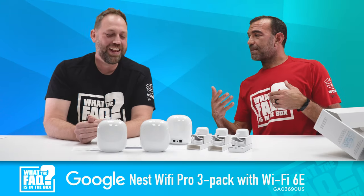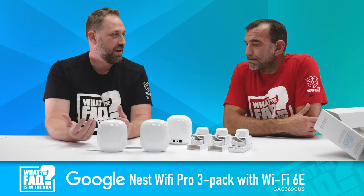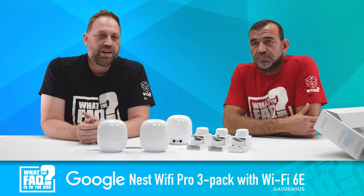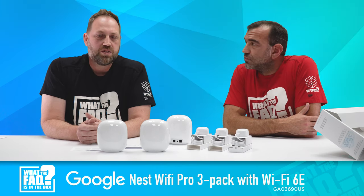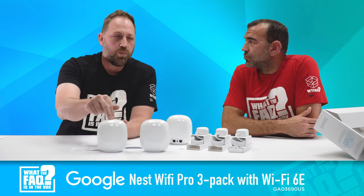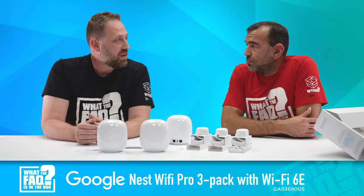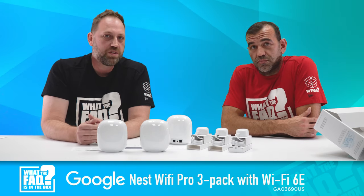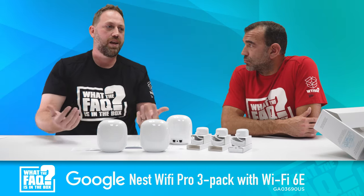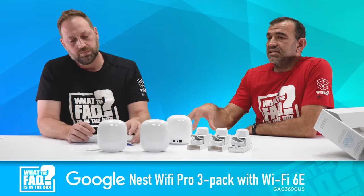What's really cool about new mesh systems is they use a dedicated communication band to talk from device one to device two to device three, so Wi-Fi speed isn't chopped into fragments like it used to be. On this unit you can get 600 Mbps on 2.4 GHz, or 2.4 Gbps on the 5 or 6 GHz frequencies. Compare that to older mesh systems where two points shared the 5 GHz band — with 500 Mbps service you'd only get 250 Mbps wirelessly.